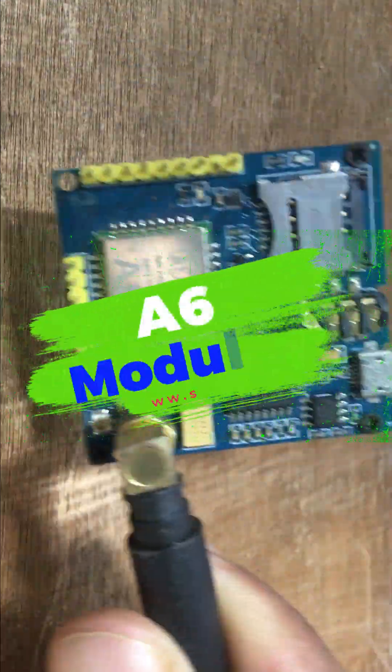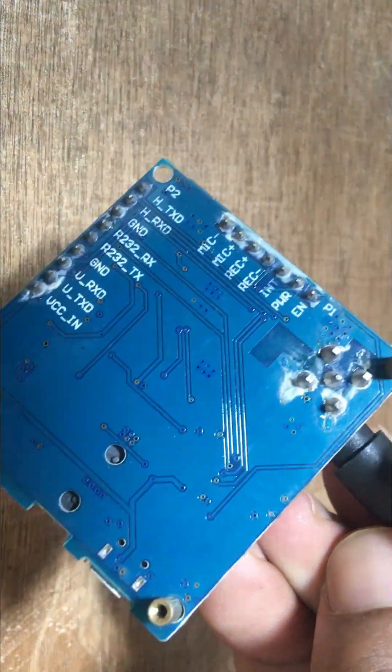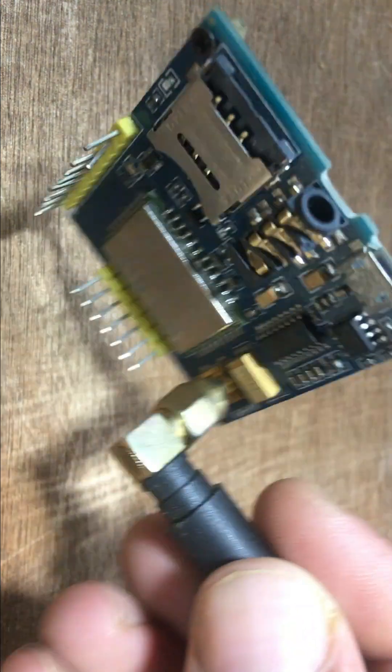Get acquainted with the A6 GSM module, known for its simplicity and ease of use. Explore its compact design, low power consumption, and seamless integration into various applications.